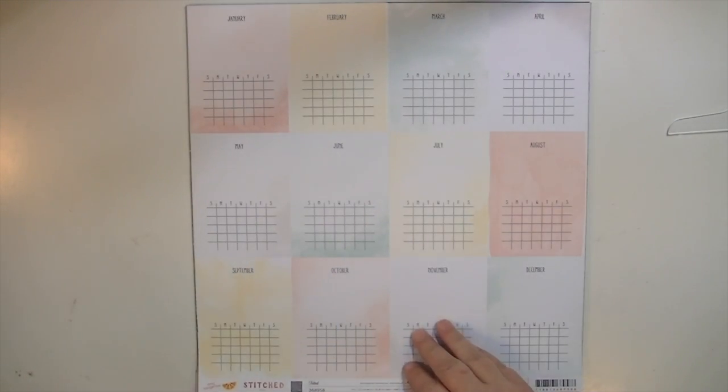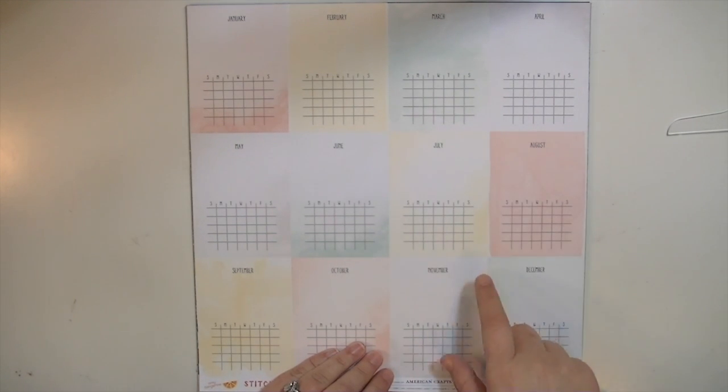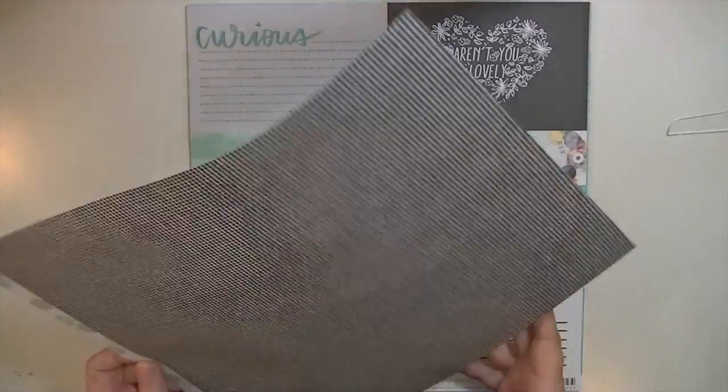This is called Belted and these are 3x4 cards — they're awesome. They're kind of a watercolor style, and there's one for each month of the year. They have an open grid where you can write or stamp the numbers in.